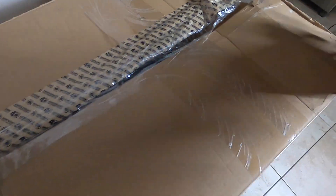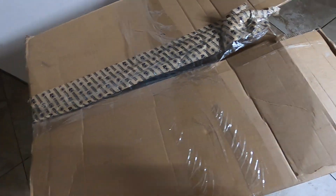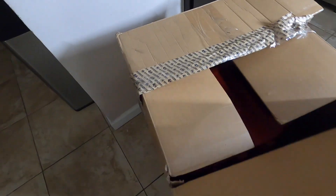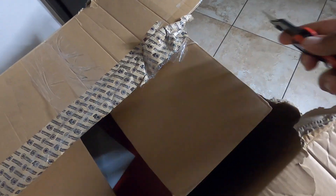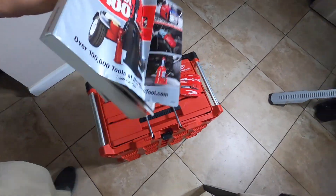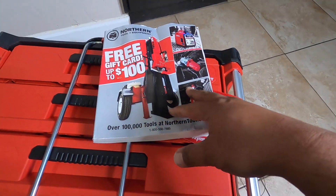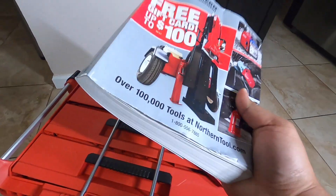Country of origin: made in Israel. The package is a little torn up but it's fine. It does have the Norton Tool branding, and they sent a booklet — they always send something like this since they manage a whole lot of tools. Let's put that to the side.